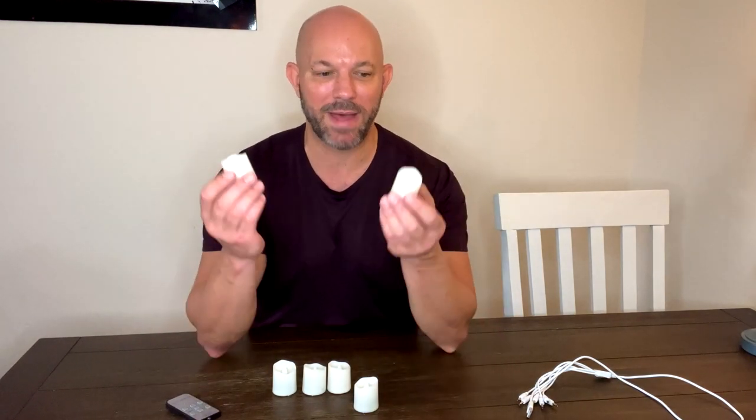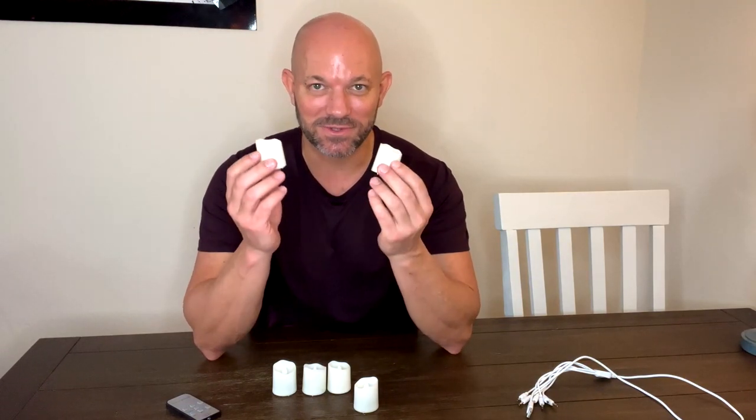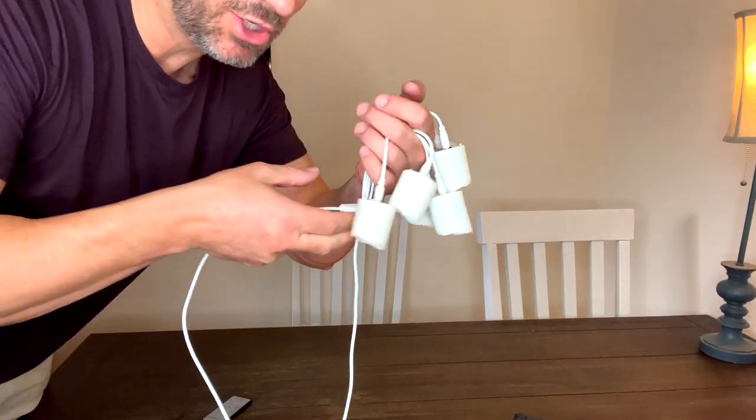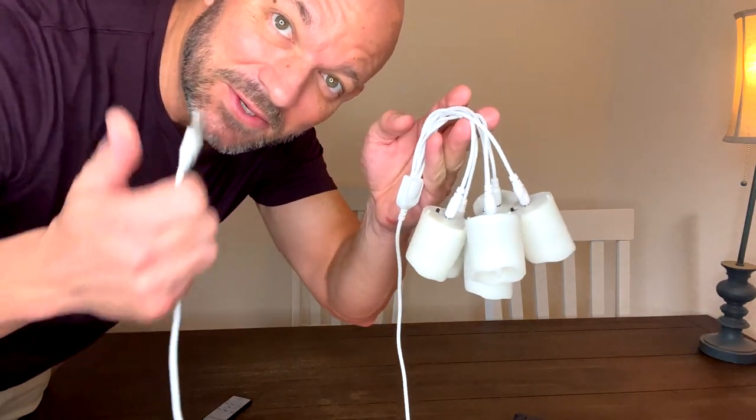These are the best tea lights I've ever had — I will never go back to the battery kind again. Rechargeable USB tea lights is the way to go. Also, one USB plug charges six tea lights at the same time, which is awesome.